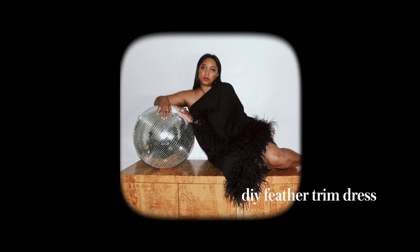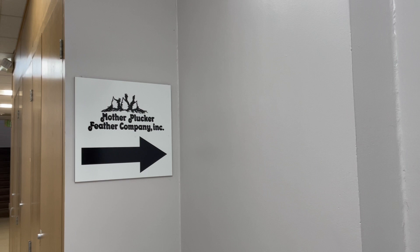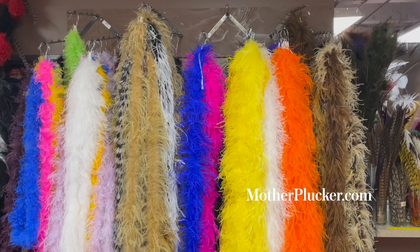One of the biggest trends in fashion this season is feather trimmed everything, and it just became my go-to look for when I need to make a statement. It's chic, it's elegant, and it's easy to create at home.